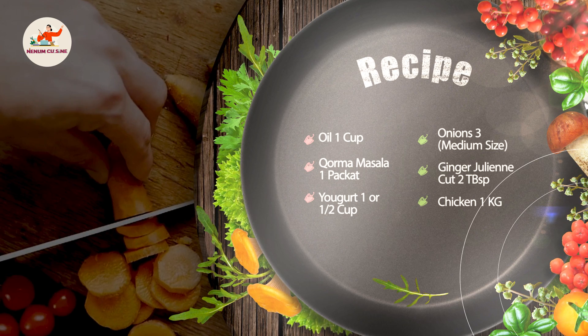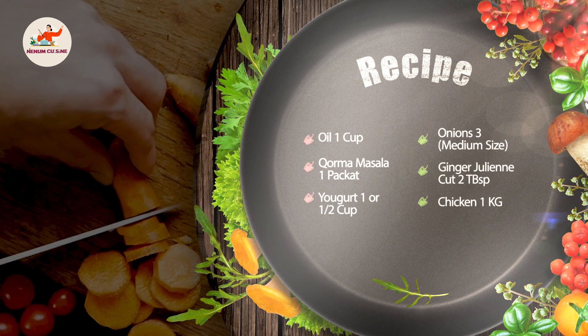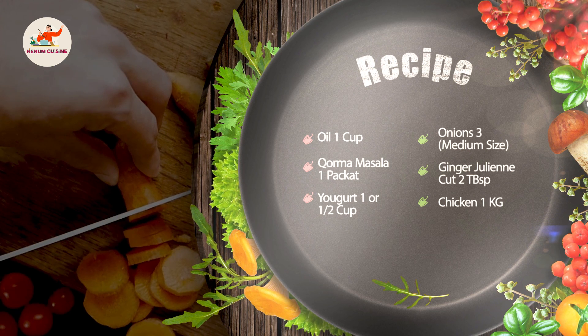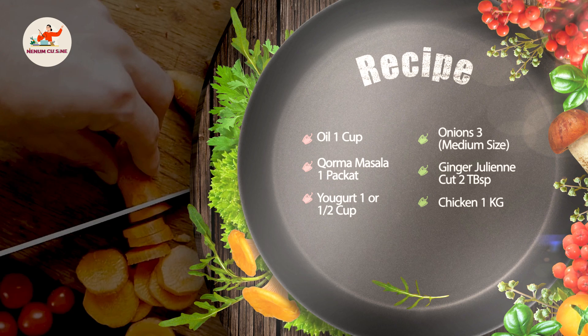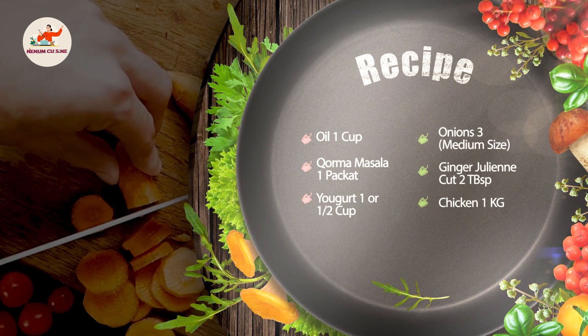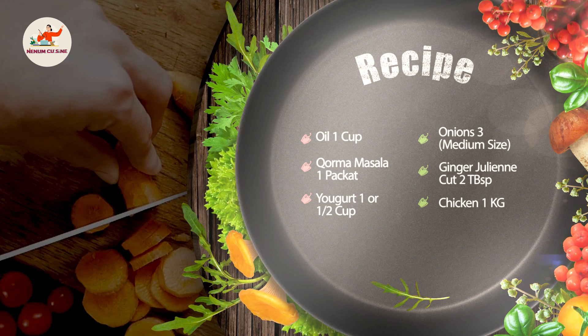Oil: 1 cup. 3 medium size onions. 2 korma masala packets — it will be used for 1 kg chicken. 2 tablespoons and 1 and a half cup of water. Let's start.